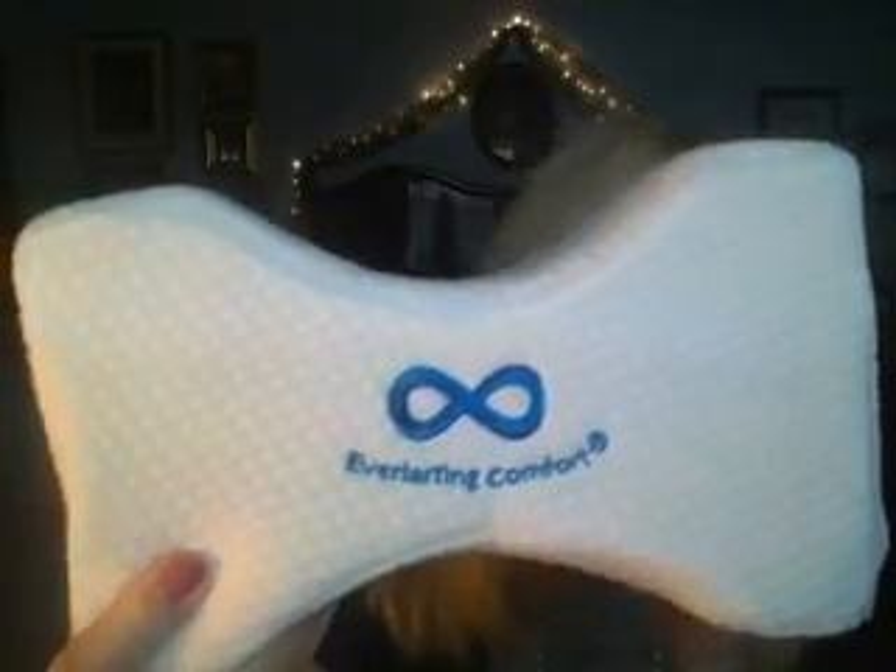Another pillow I wanted to share with you — voilà! This is by Everlasting Comfort. I got it on Amazon. Sometimes when I sleep at night I put a pillow in between my knees so my bones don't touch each other — I don't know if that's normal, that creepy feeling. So I bought this knee pillow. I don't use it every night because I sometimes forget, but the few times I've used it I can tell a really good difference. It's memory foam, it has a zipper so you can wash the cover, and it's also good to put behind your head when laying in bed watching TV. I love it.